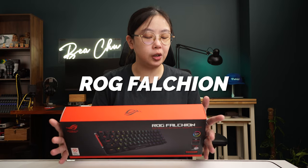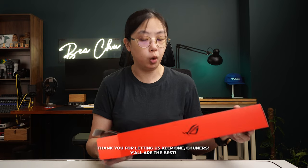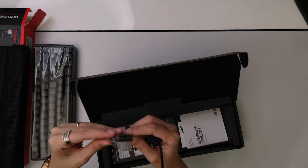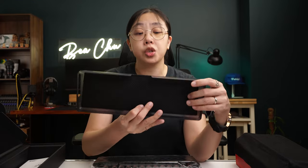Next up we have the ROG Falcon 65% Wireless Mechanical Gaming Keyboard. I like this because it's wireless, and most of the mechanical keyboards I own are 65%. This is a minimalistic 65% layout. It comes with a keyboard cover for portability. You can use it via wired USB and 2.4 GHz RF connectivity, and it has up to 400 hours of battery life. This one is fitted with Red MX Cherry switches. It's received a Good Design award. In the box, you get the keyboard covered in plastic, warranty card, quick start guide, ROG stickers, a USB Type-A to USB Type-C braided cable, a USB-A to Type-C converter, and the keyboard cover which allows you to bring your keyboard anywhere and protects it.